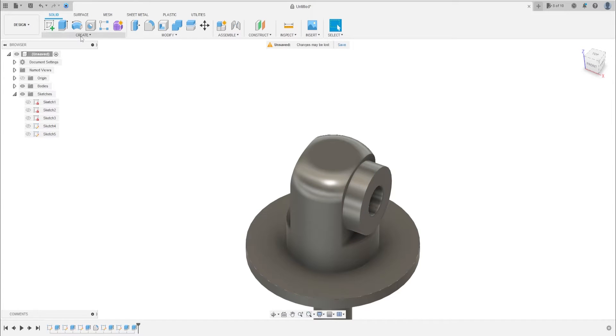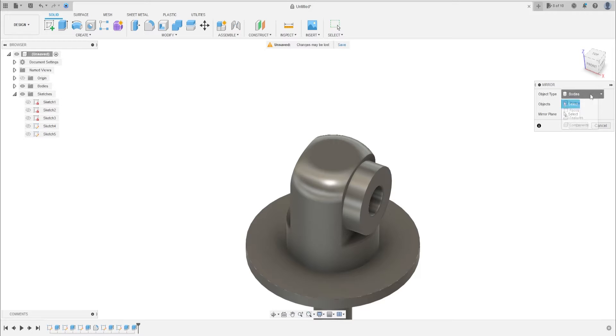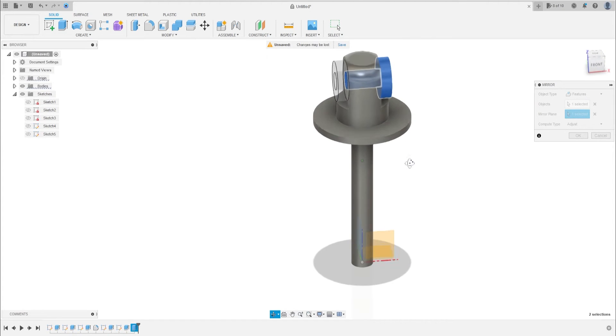Now go to Mirror. In the mirror type, select Features and select the last extrude. The mirror line will be this plane. Press OK.